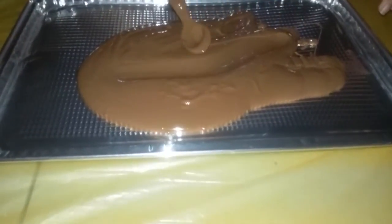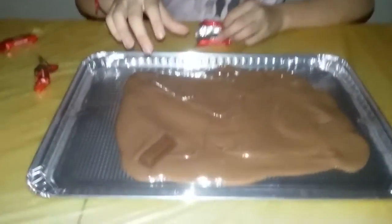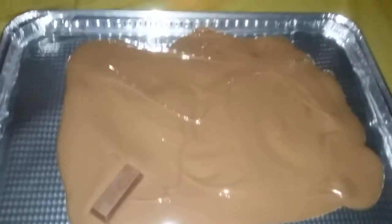Now you need to spread it. Now for decoration — you can stick in the Kit Kats any way you want to make a design.